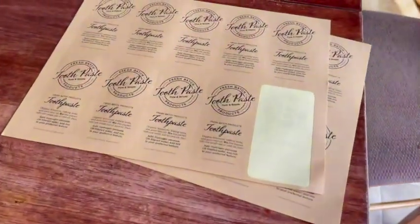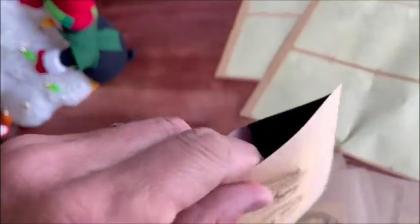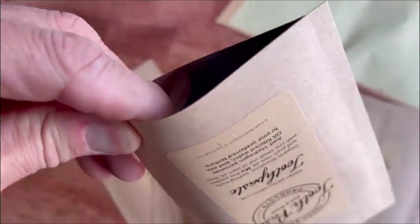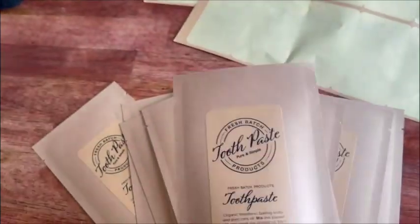Keep it real simple, and as you can see, you can put it on all the different packaging like this. Get it ready to put your product inside, which is just powder material here, and I'll show you now how to make the homemade toothpaste.